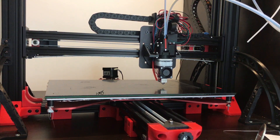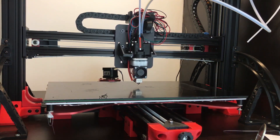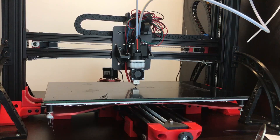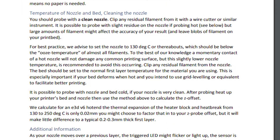You also cannot probe at printing temperature because the nozzle will most likely drip, increasing the measured height and causing inaccuracy. The solution might seem to be probing with a cold hotend, but unfortunately no — because this sensor mounts on top of the hotend, the metal hotend expands while heating. To reduce the effect of this expansion you need to probe at an intermediary temperature. 130 degrees Celsius is their recommendation, and from my experience it works just fine.